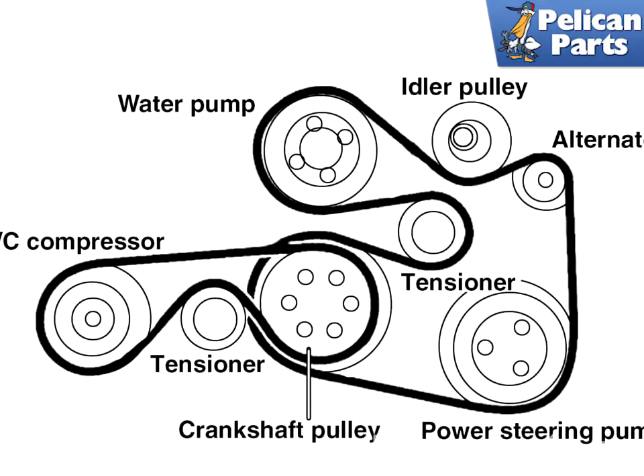If you're replacing your belt, make sure you're working on a cool engine. Also, if you're going to be reinstalling the old belt, make sure to mark the direction of rotation before removing.